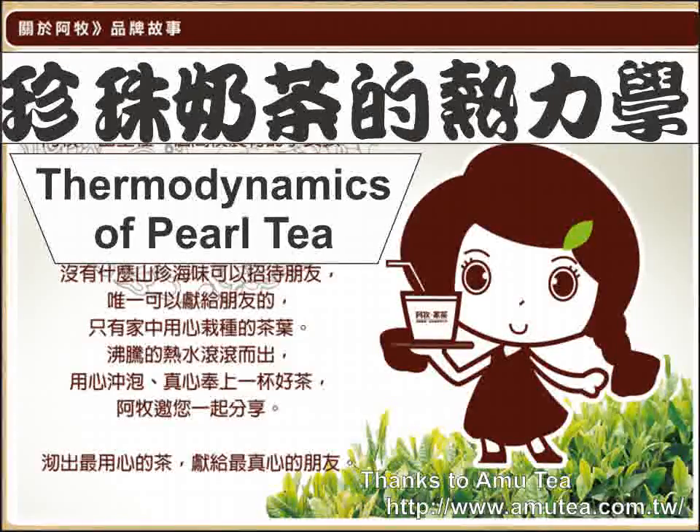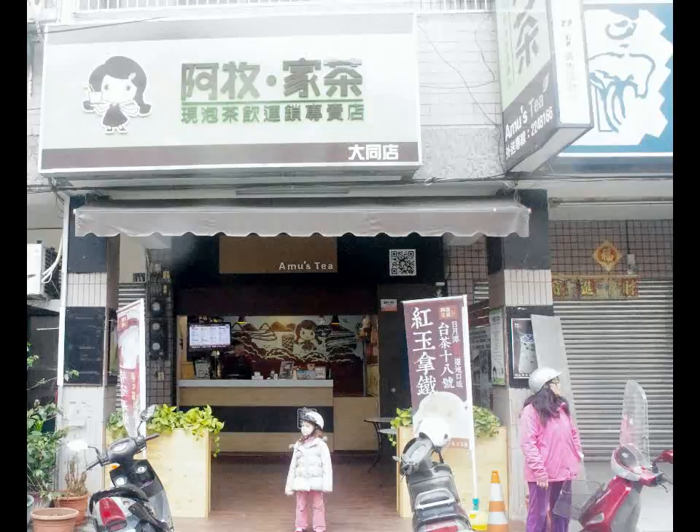Today, we want to look at the thermodynamics of pearl tea — that is, genju nai cha. To do this, let's go and talk to the experts at Amoosh Tea Shop in Nanto City, Taiwan.